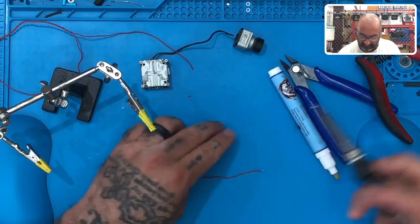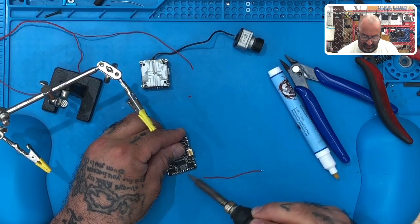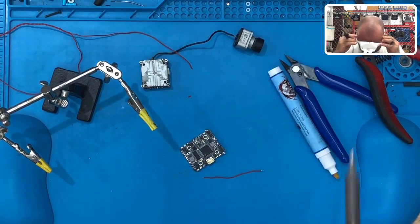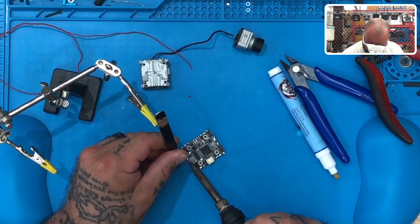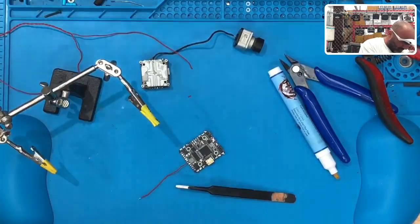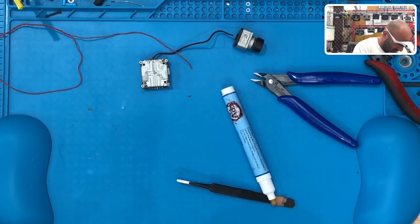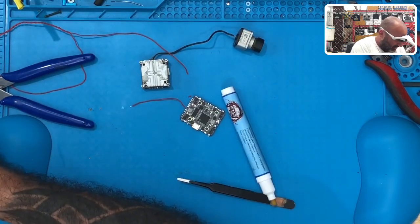On this board there's an actual spot for 9 volts. This is a JHEMCU GHF420AIO board - one of our popular boards. Like I said, the SBUS quit working on it, but everything else works, so for testing OSD this is ideal. I'll solder the 9-volt wire here, and get a ground wire from here.